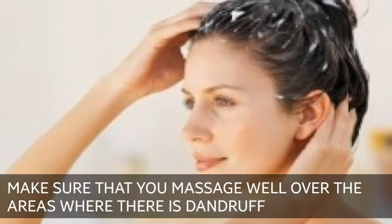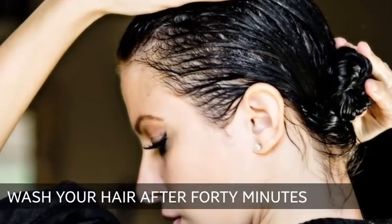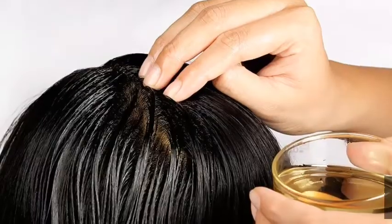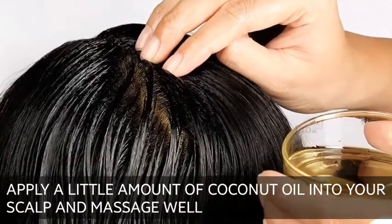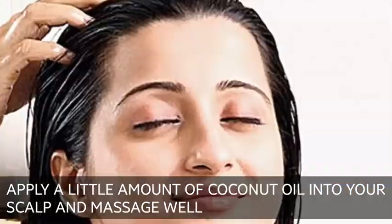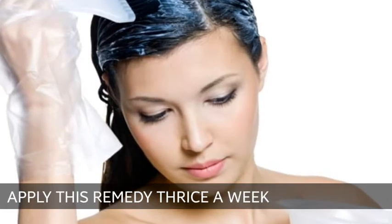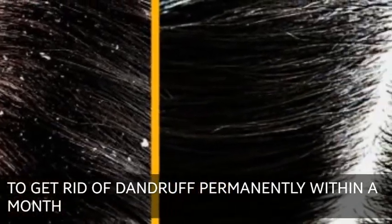Make sure that you massage well over the areas where there is dandruff. Wash your hair after 40 minutes. After washing your hair, apply a little amount of coconut oil into your scalp and massage well. Apply this remedy thrice a week to get rid of dandruff permanently within a month.